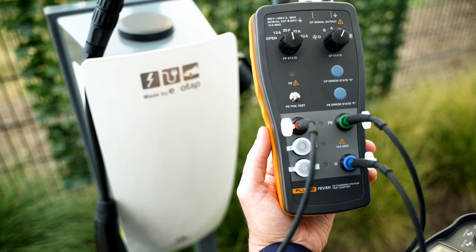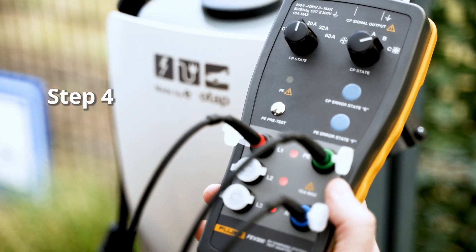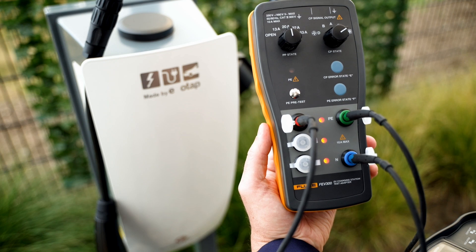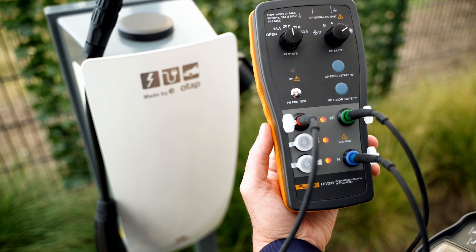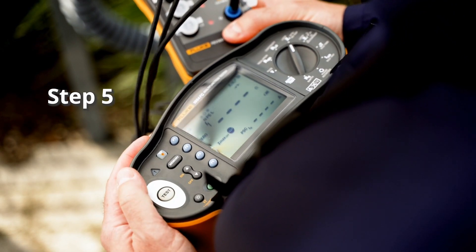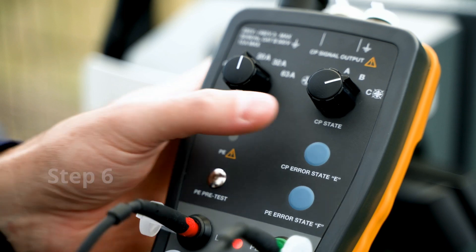Set the right dial to vehicle status B, which signals the charger to lock the plug. Wait a few seconds to allow the charging station to stabilise, then set the right dial to vehicle status C. The charger will activate the charging output, which is indicated by the LEDs on the FEV300 adapter. Carry out necessary electrical safety testing according to your country's installation test standards.